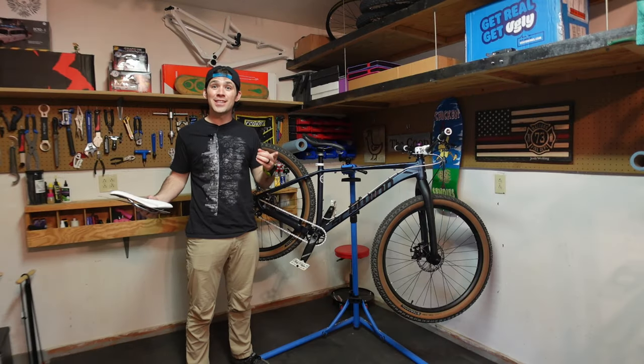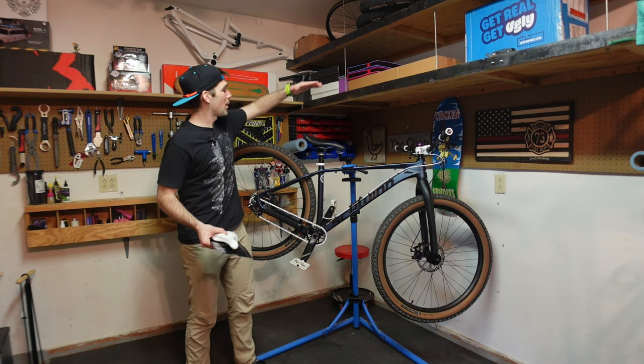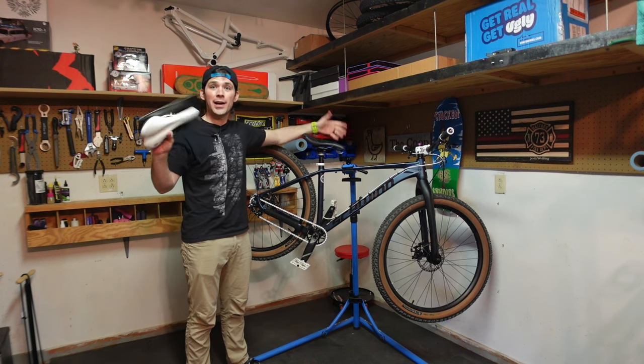Hey everyone and welcome back to Chick and Cindy's where we talk about all things bike related. Today we're going to talk about the Schwinn Axum saddle and the nice little upgrade I got for it.